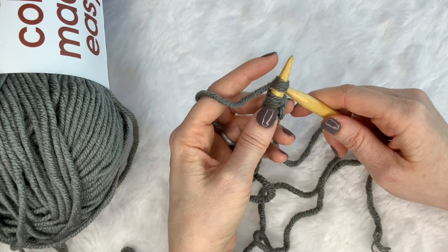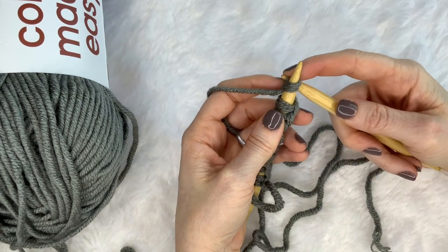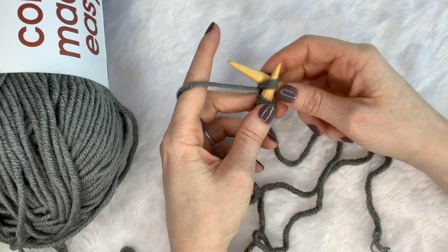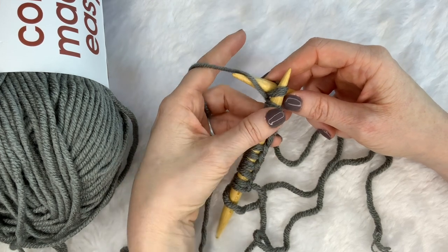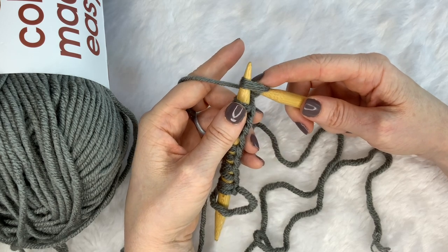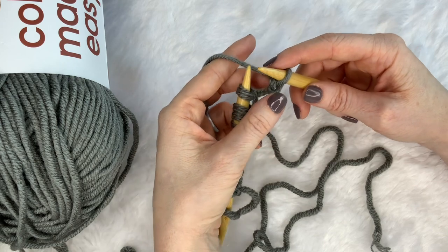You're going to start by inserting your needle into the first stitch, coming from the front and through to the back. My yarn got untwisted a little bit. From here, you're going to yarn over — put that just across the face of your needle — and then you're going to pull that down and through, pull up a loop and pull that off.